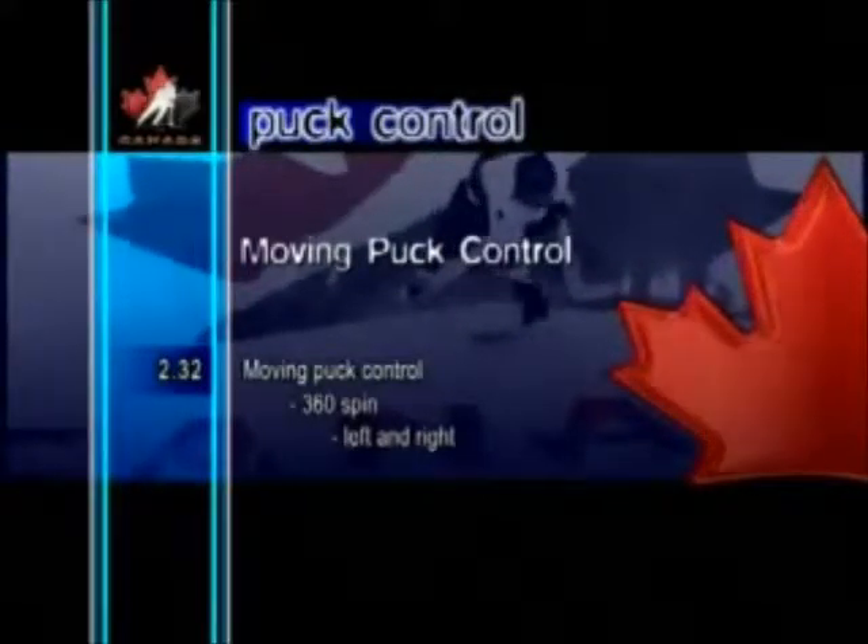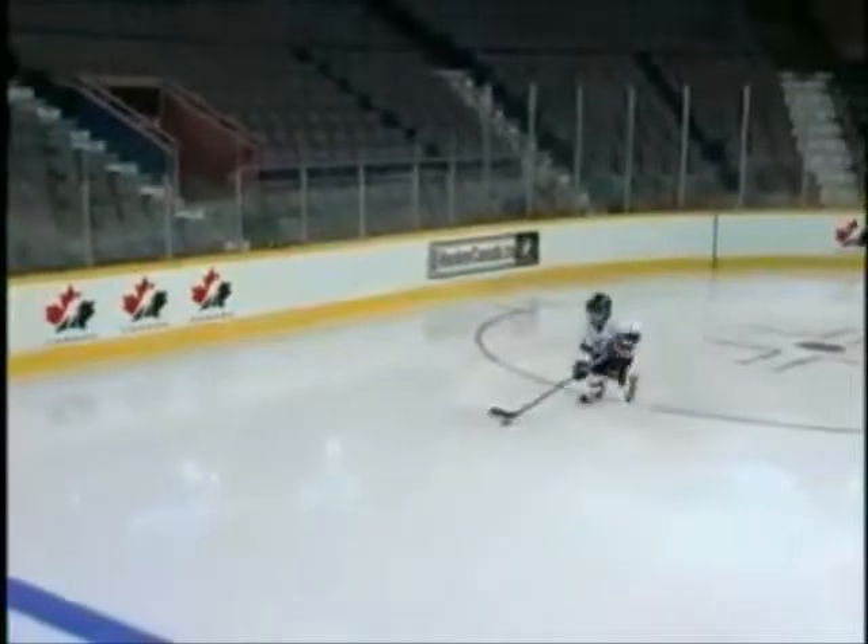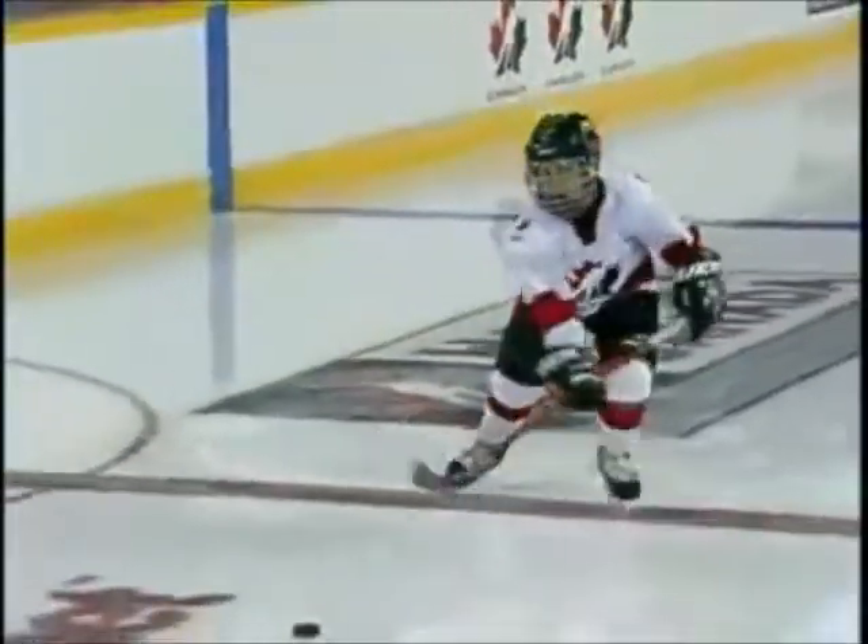Moving Puck Control: 360 spin left and right. In the 360 spin left and right, the player performs a tight turn with the puck, heading into the turn by leading with the stick and the front foot to spin 360 degrees.